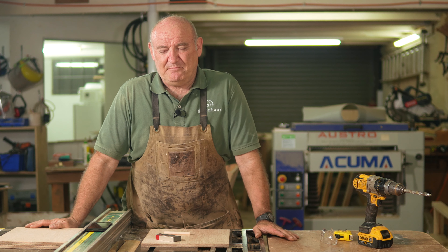In this video, we're going to show you how to make the world's most universal plywood stand.